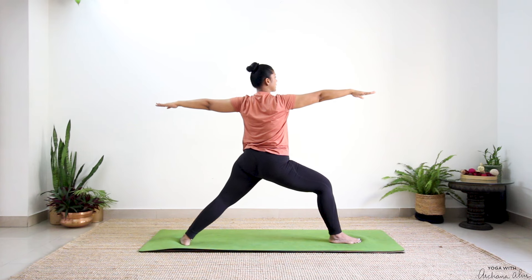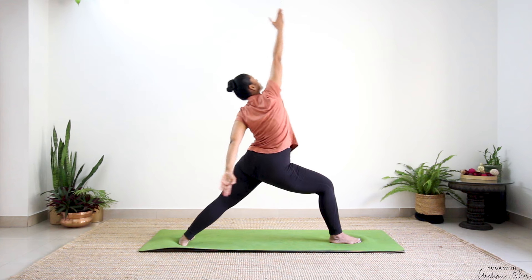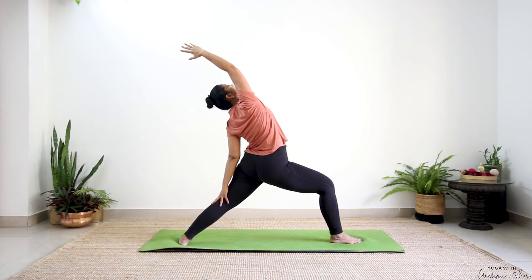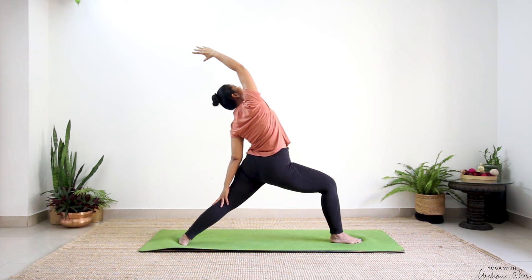Now reach that hand forward, take it all the way up towards the ceiling. Wrap it behind your waist if you have to — don't drop. Peaceful warrior. Breathe out. And one, release.